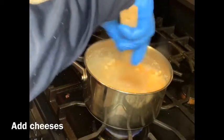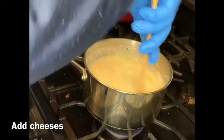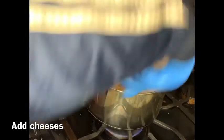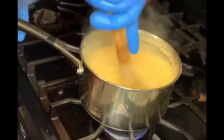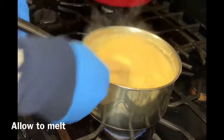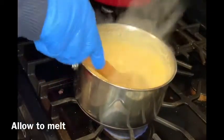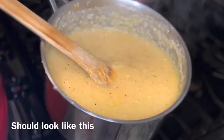I chose a Colby jack and sharp cheddar cheese crumble blend. I added about a cup of cheese and mixed it in. You can add more if you like. Allow the cheese to melt, continuously stir, then take it off the heat. If your grits are cooked correctly, they should look just like this.